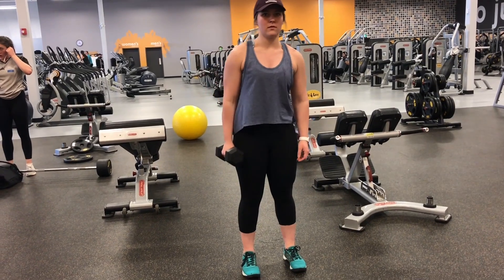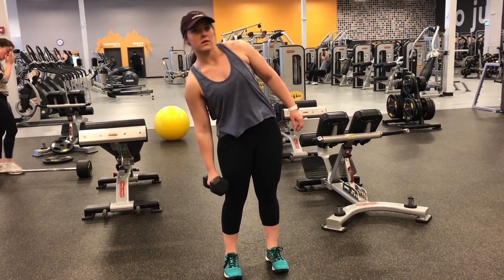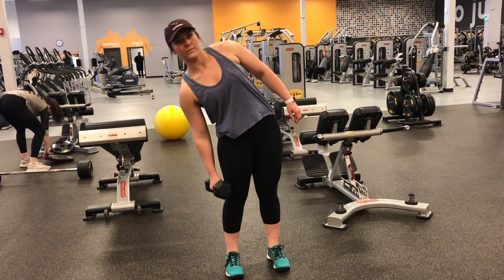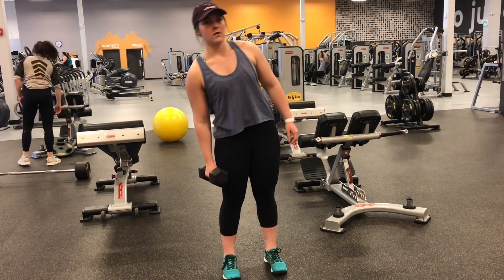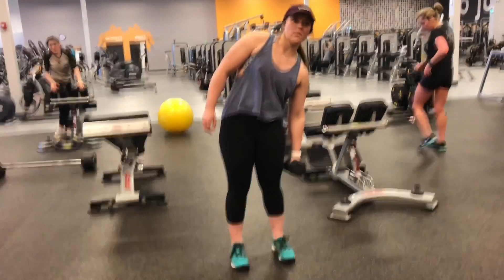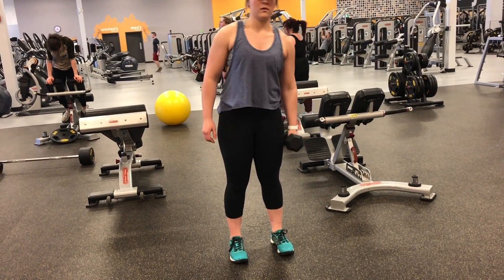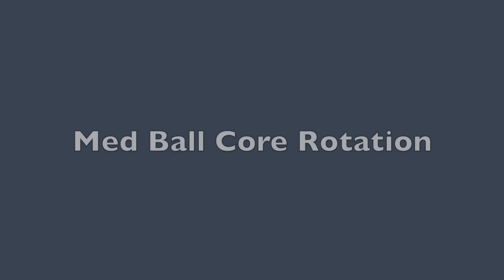The next exercise is the dumbbell side bend. The purpose of the dumbbell side bend is to help develop spine mobility. The muscles worked are the obliques. For breathing, when you're at the top you will breathe in, and when you lower yourself to the side you exhale — inhale and exhale.